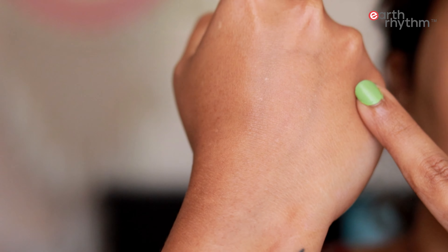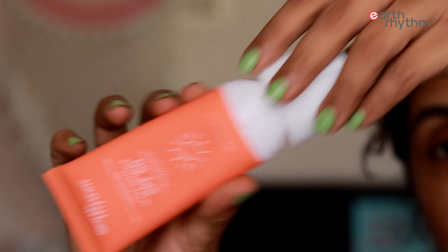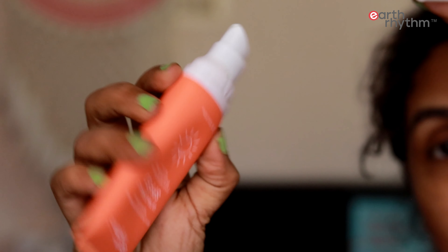This has UVA and UVB protection. This is PA++++, that is 4 plus. So it has a nice barrier for your skin.